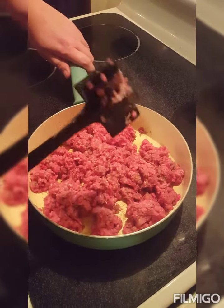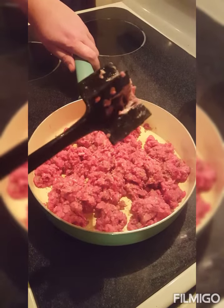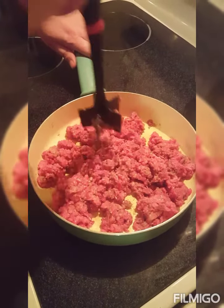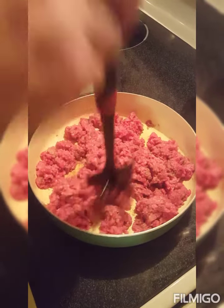Real quick, if you don't have one of these to chop your ground beef, you're doing it the wrong way. Don't use a spatula. This chops it up real fine, real easy.